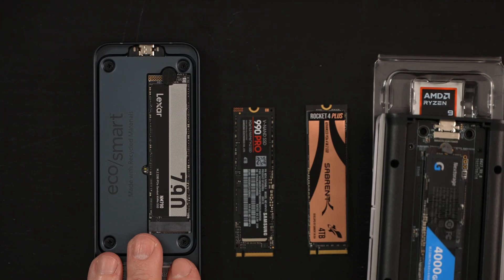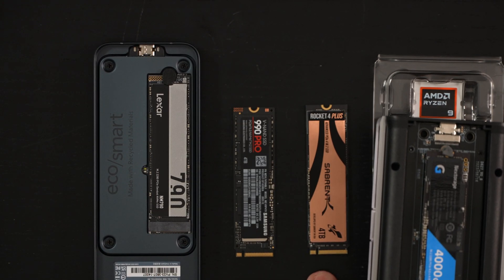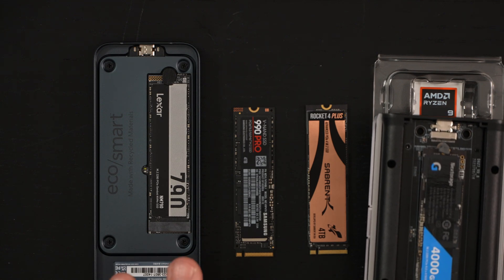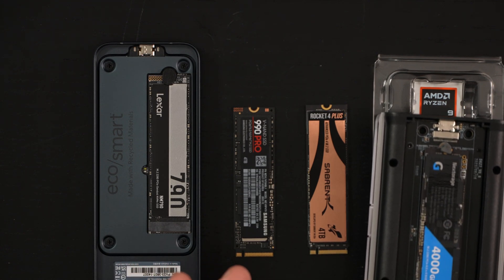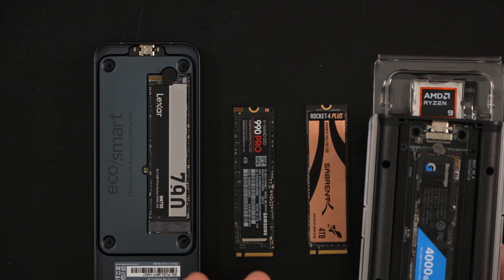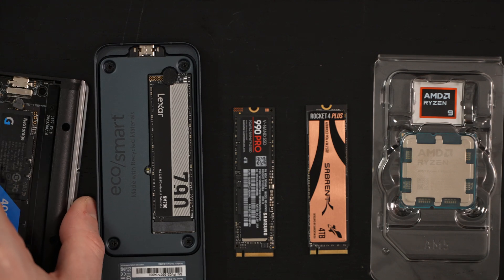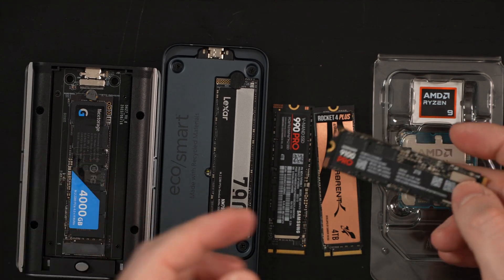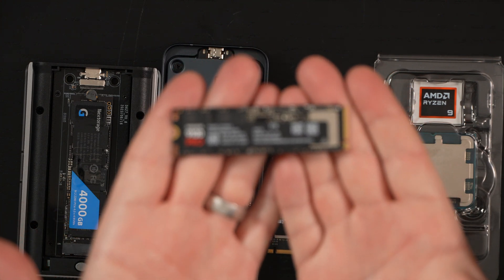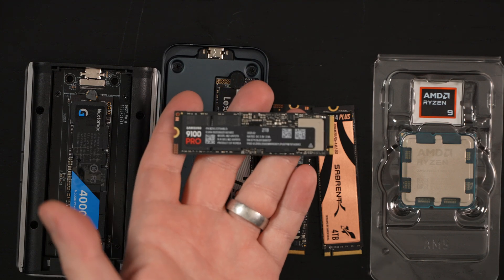All the NVMe drives you're seeing in frame are excellent — I can link to all of them. You cannot go wrong with the Lexar 790, Samsung 990 Pro, or the Rocket 4 Plus. These are all in the same wheelhouse for Gen 4 read-write performance, and they're of course backwards compatible with Gen 3 as well. But really, this video is about the Samsung 9100 Pro and Samsung finally entering the Gen 5 game in a real way.